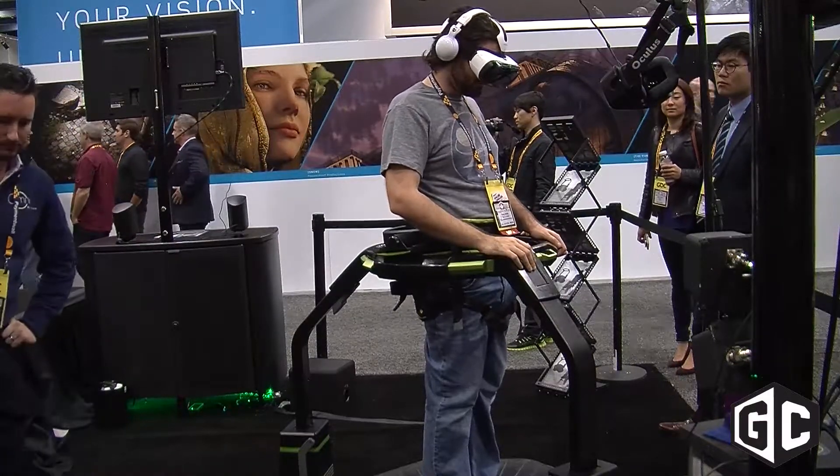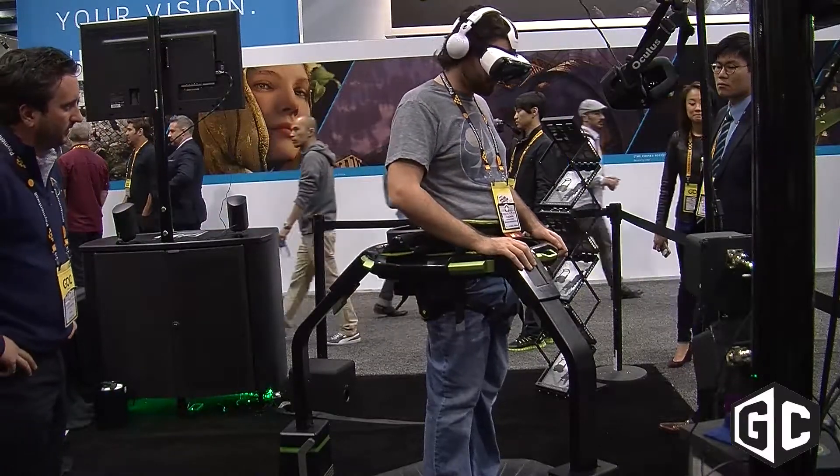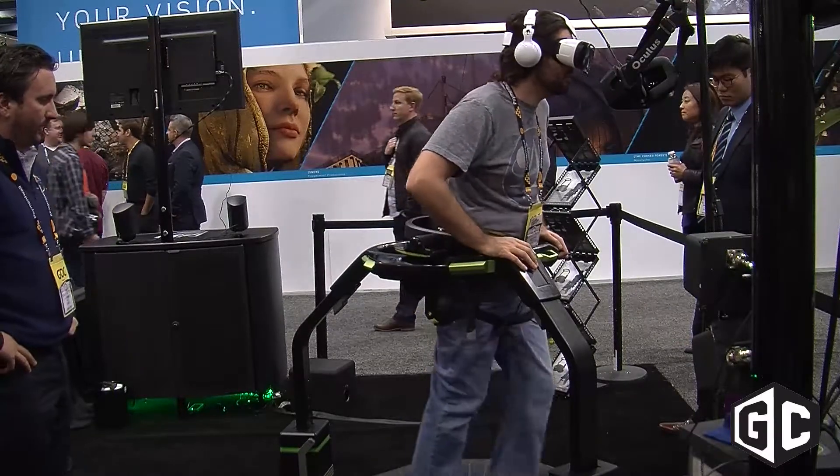When will the Omni hit living rooms and how much will it be? We sell the Omni right now on our website, virtuix.com, for $699. We expect to start shipping the first units somewhere this summer.